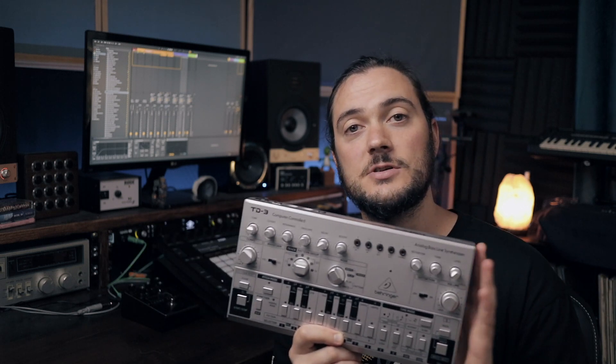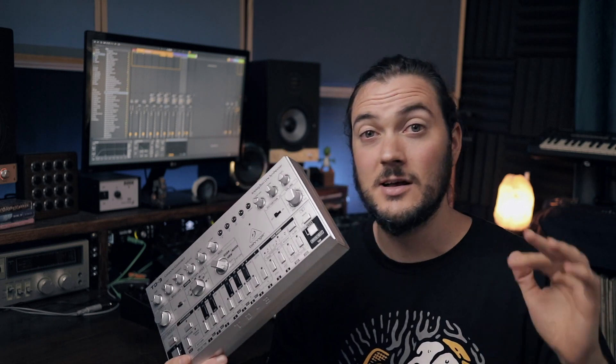They've tried to stay as true to the original as possible with a few extra features. There's a distortion section up here which is pretty rad, USB functionality. The oscillators in this are gnarly by themselves, and the filter is crazy squelchy — not into the squelch, but we'll go ham on it in a second.